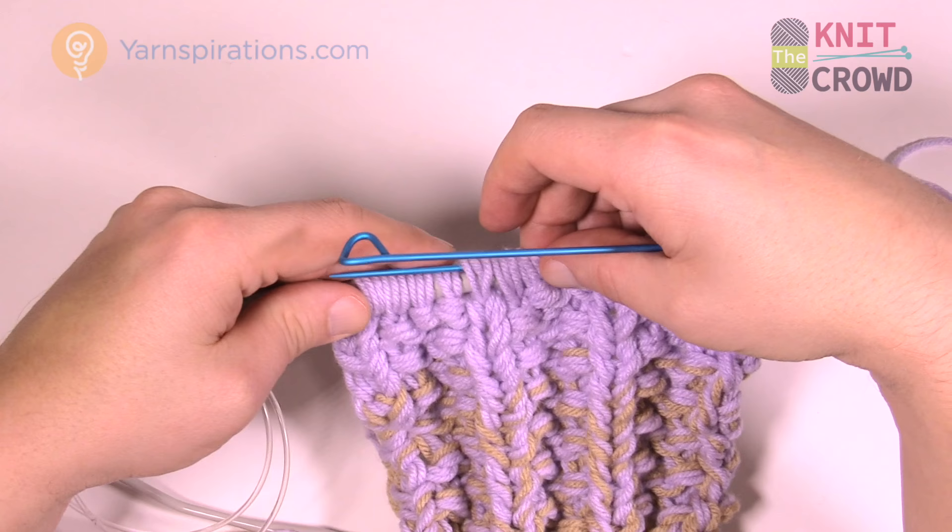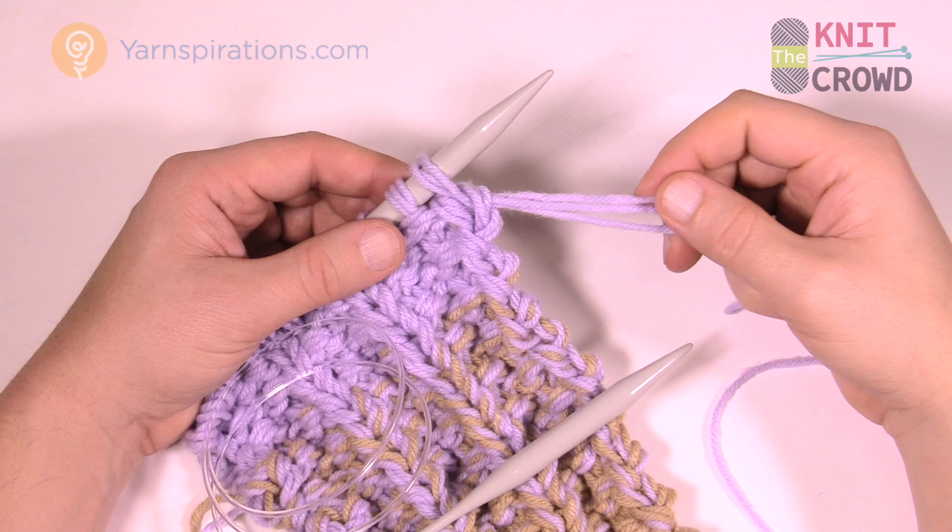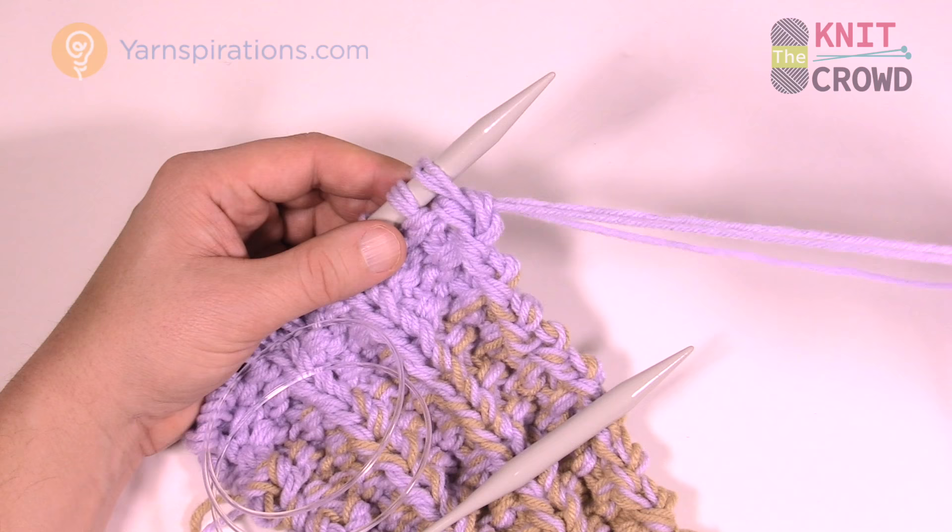When I last left off, we were working on three strands of the same color. Eventually you're going to have to eliminate one of these strands. It can be any one of the strands — it doesn't really matter.